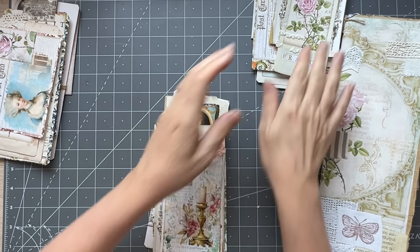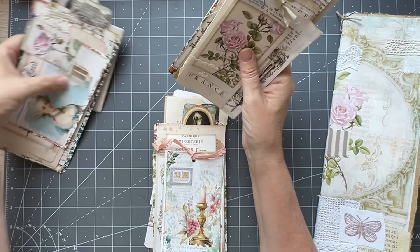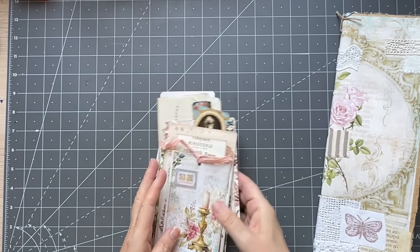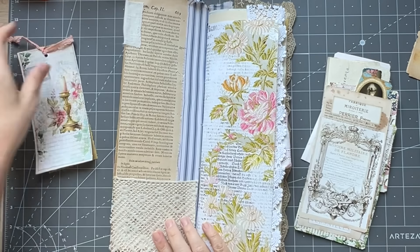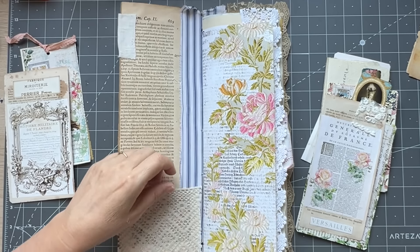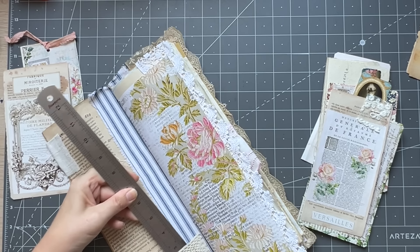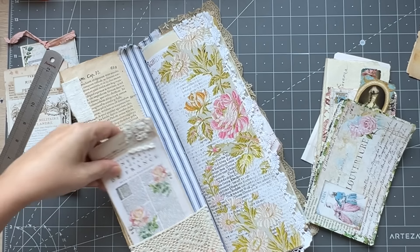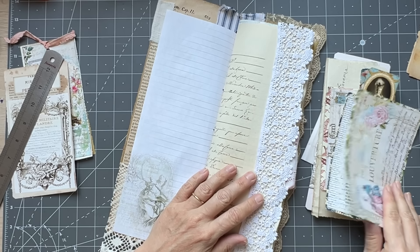So I'm just going to randomly grab a pile and the other ones will go with the other journals. I'll fill what I can and then we'll see what I need to make. I will also come back and put in — now that's a pretty tight pocket. Okay, it's all good in there. I will come back and put real ephemera in as well, and book pages and things. So that's a big pocket.